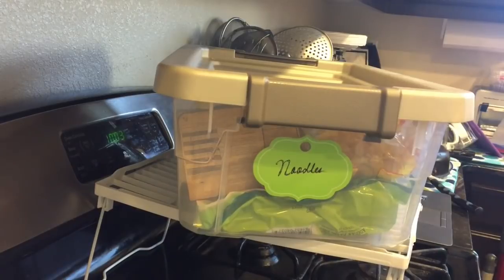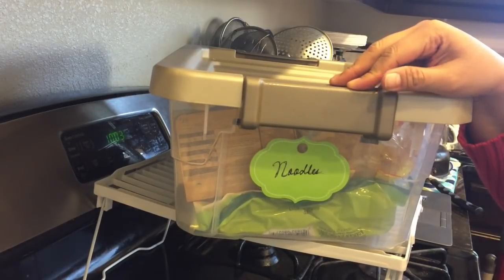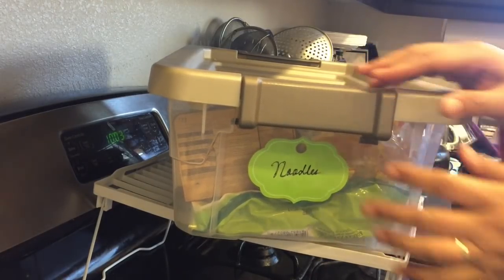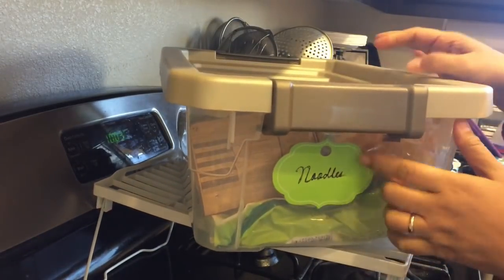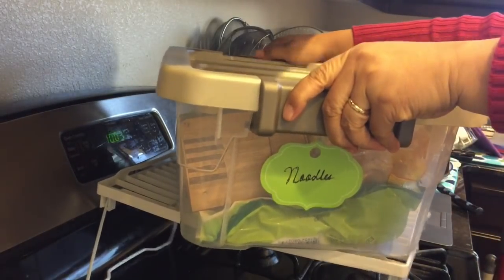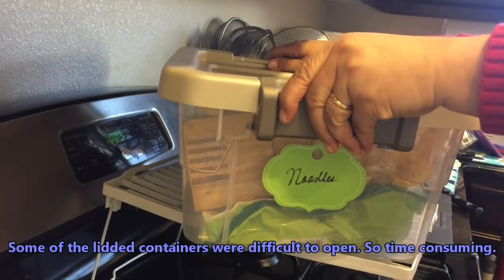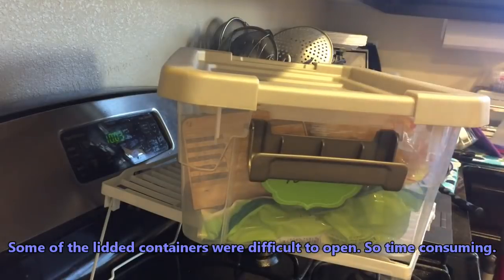So now I'm on day two of my pantry organization and I am almost tempted to show you what I have done so far. I'm so excited about the way I am going to be organizing our items from now on. I'm really just going back to basics and making it simpler. So I'm just showing you this — this is my current way, or the way that I organize our noodles. See how hard it is to open.